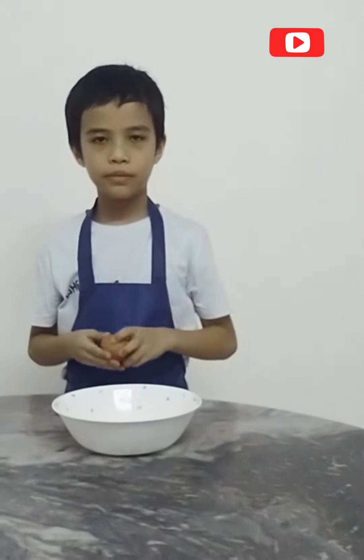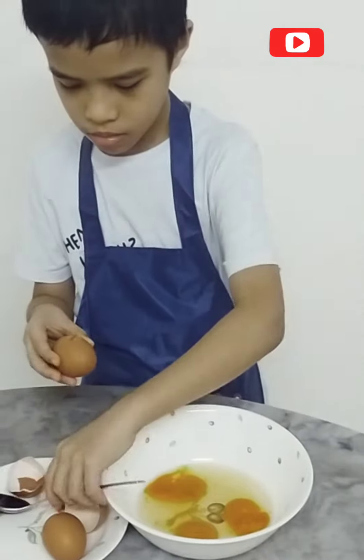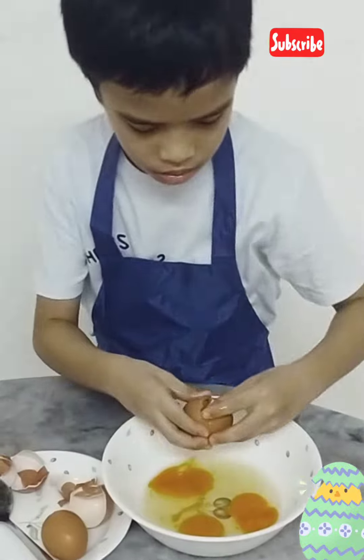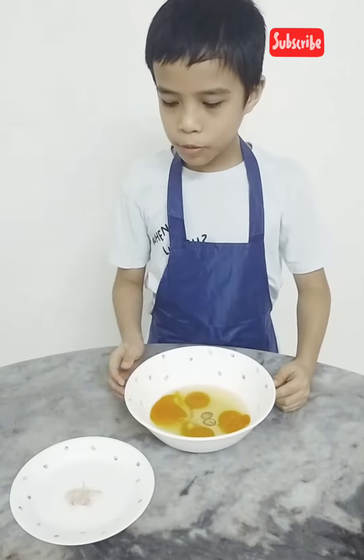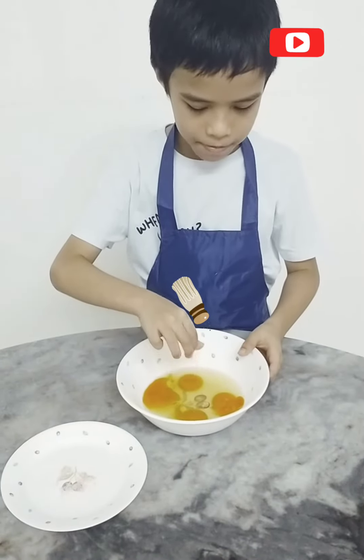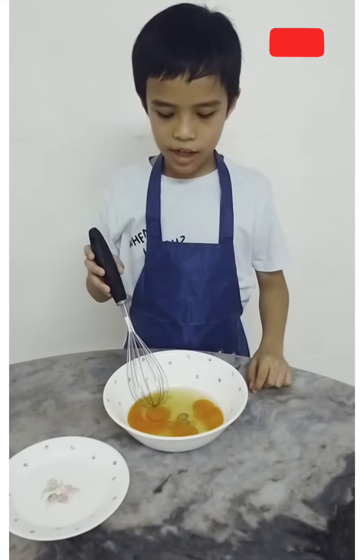We need to break the eggs one by one. Now put a pinch of salt. Then twist the eggs slowly.